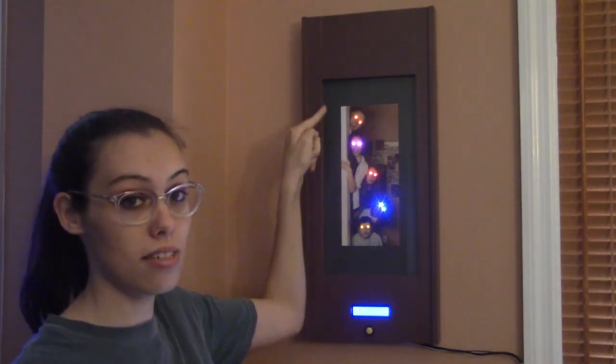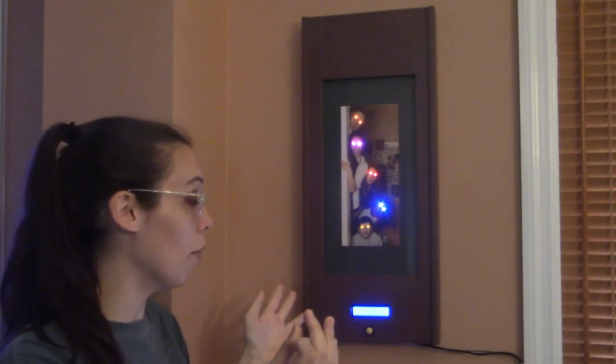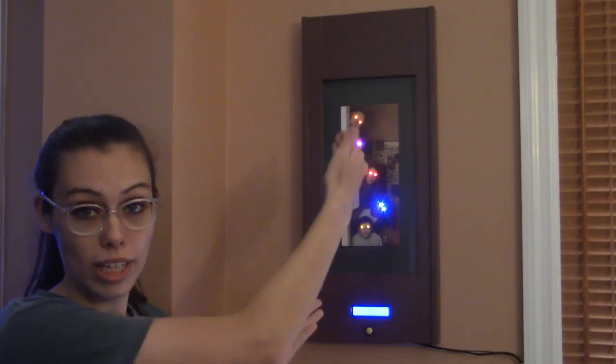Hidden behind here there is an Arduino microcontroller that is controlling these and it is controlling this LCD panel screen. The eyes will all blink at different intervals to kind of cast your attention — hey, you've got a package. You need to pick it up right now.